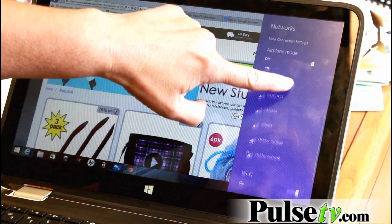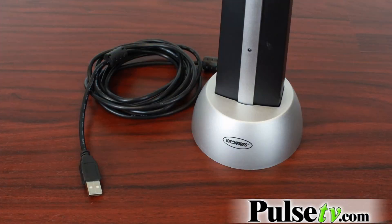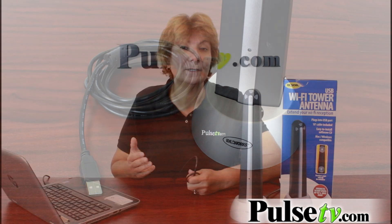Now you can see I have access to many. It comes with a 10-foot cord, so it allows for a lot of flexibility. As you saw, you can stick it on the window, put it on the stand, and remember, it's great for travel.